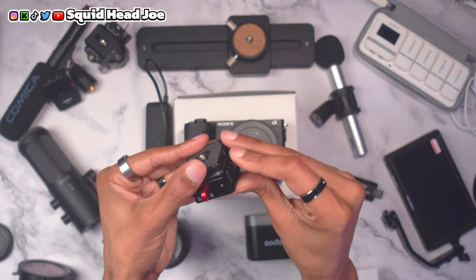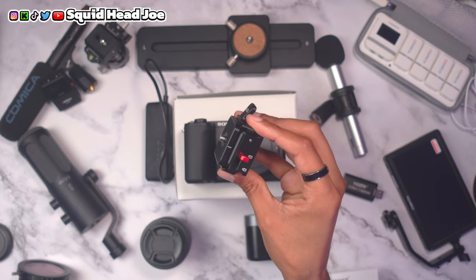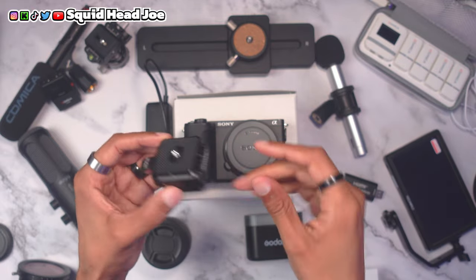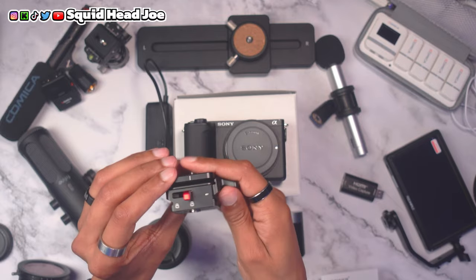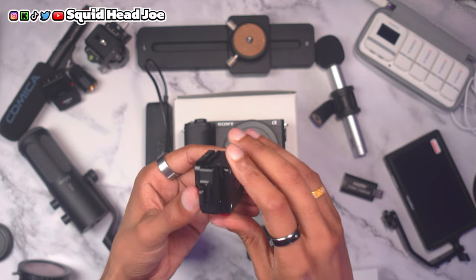Next is a quick release plate from Neewer — I got two of them for around $20 when they were on sale. There are better options from other companies with button releases that are easier to use, but I bought these early on and now have four of them to keep the same ecosystem.